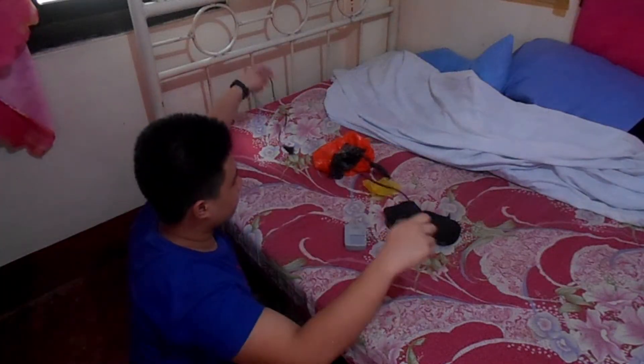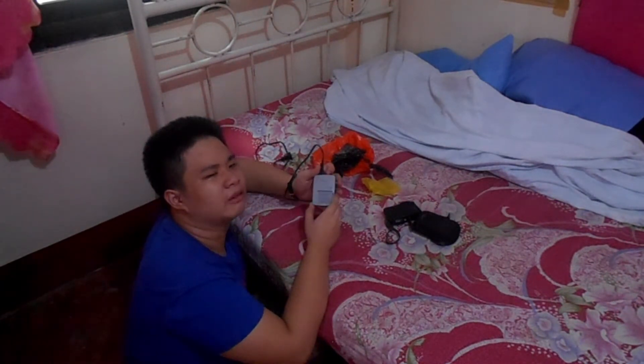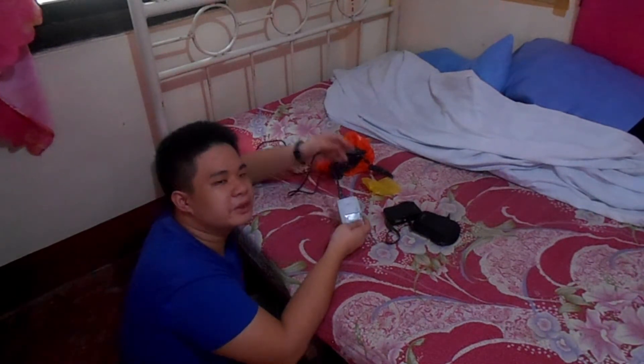So now, what we're gonna do is we're going to sit this one aside and wait for like a few minutes or maybe hours. And then we'll come back right here to test it out. I'll see you guys in a few minutes.